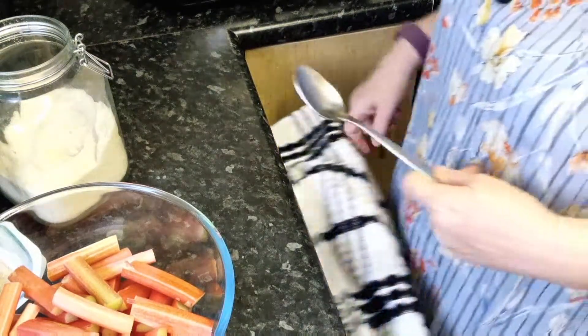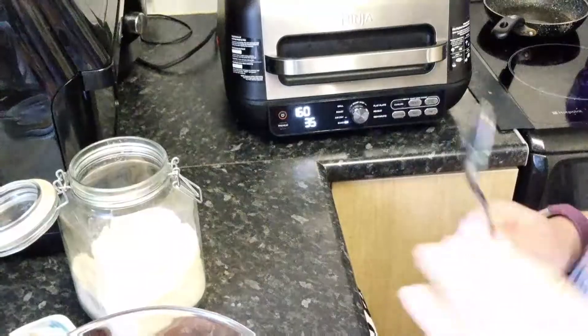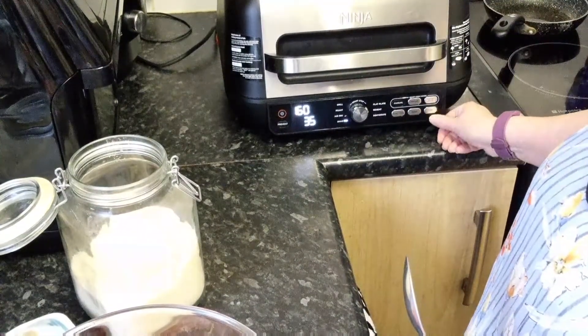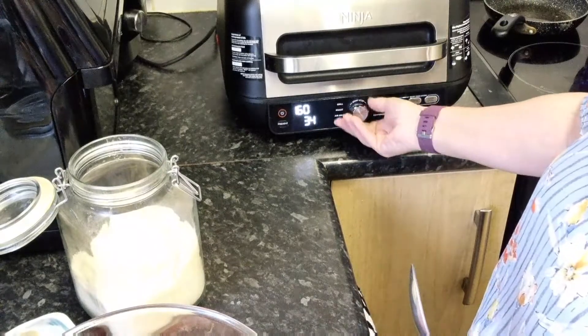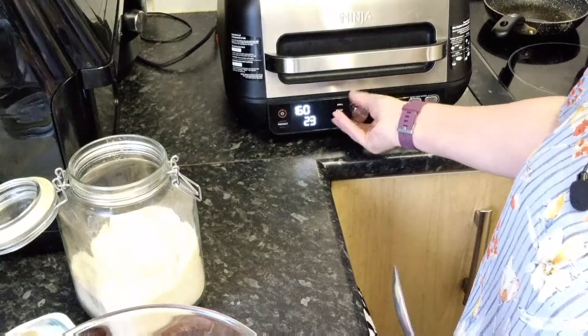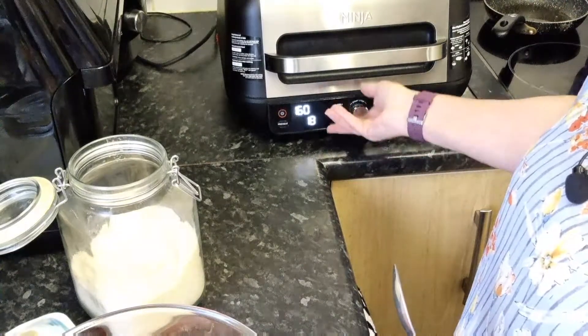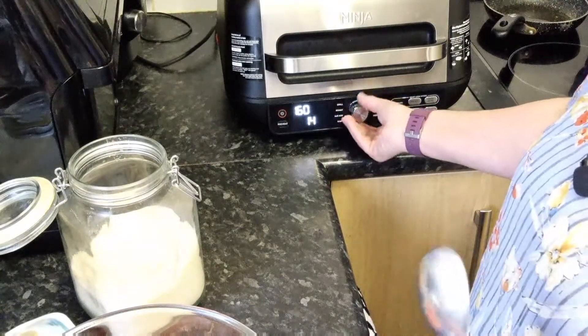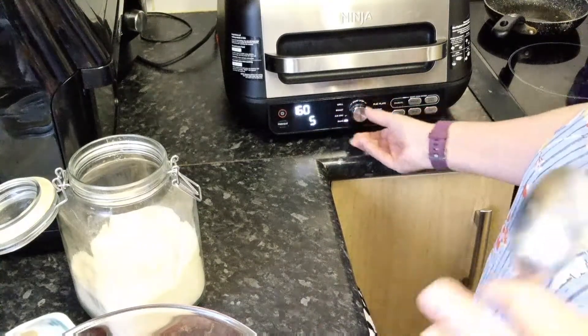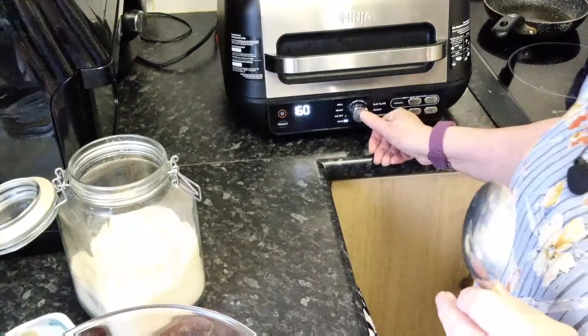I'm going to set the temperature on my Ninja to 160 on bake and the time. I'm only going to cook this for about seven minutes — actually, I'll go for six. I don't want it overcooking and stewing; I want pieces of rhubarb, not stewed rhubarb.